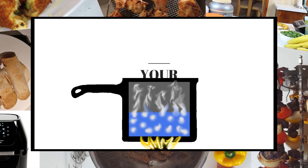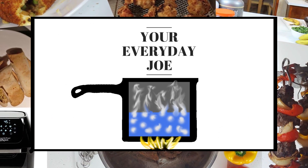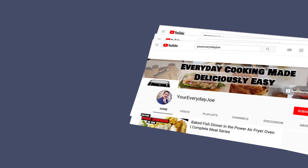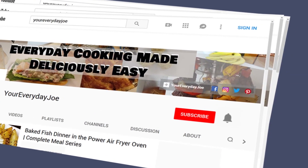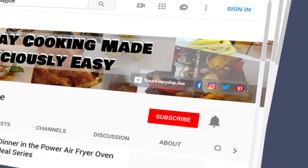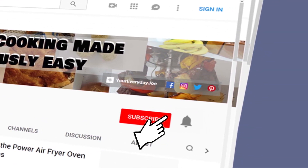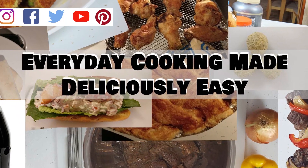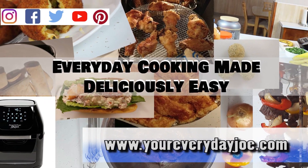Hi, thanks for coming on my channel. I'm your Everyday Joe. In today's video I'm going to be making my version of a steak and cheese egg roll without frying. We appreciate you watching this video. If you want to show support to this channel, be sure to click the subscribe button, ring the notification bell, and visit us on our website or social networks. Now let's get into the video.